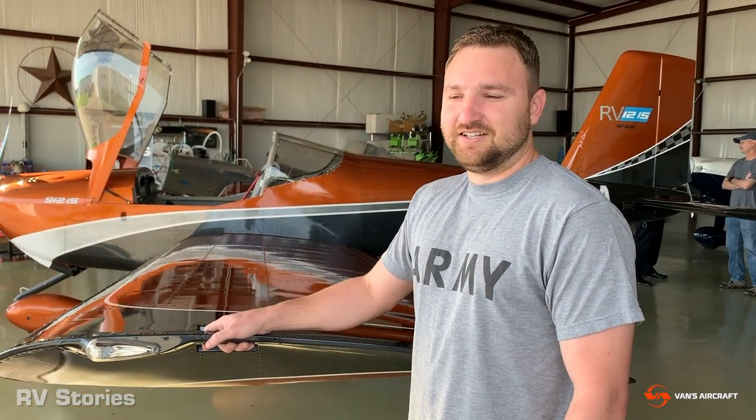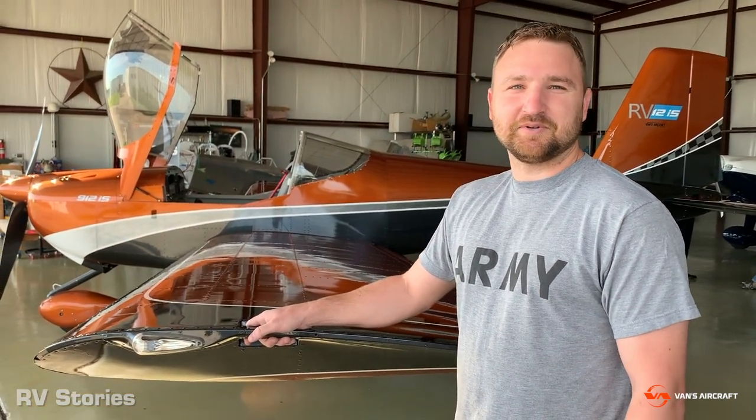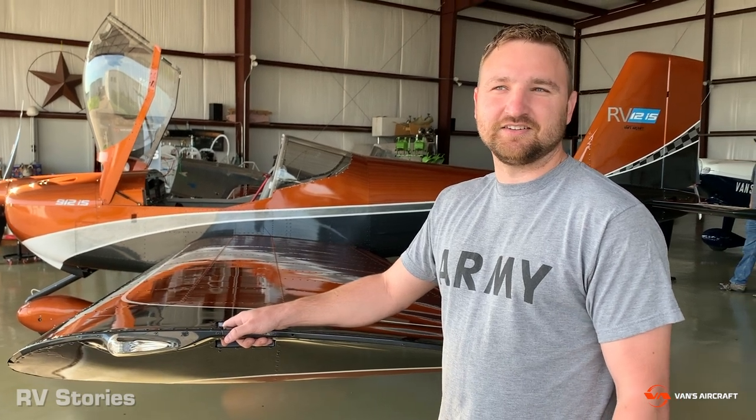So how long have you been building so far? It's been about a year. I had a break because I stopped the 12 and started with the 10, but now I'm back on the 12, looking to get the 12 finished up now. So what have you completed so far? I've completed the empennage and halfway through the fuselage, next up will be the wings.